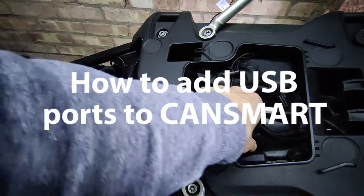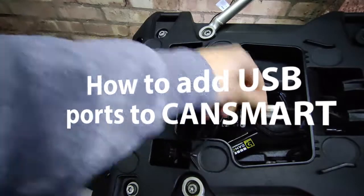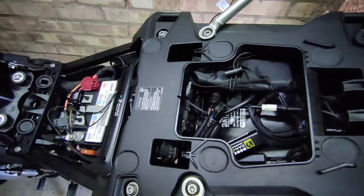Here's a quick video on how to put some USB ports on a CanSmart. There it is in the bike. I'm only using two of the pigtails — one going off to the rear light and one going off to the front light — which leaves me with an extra two.